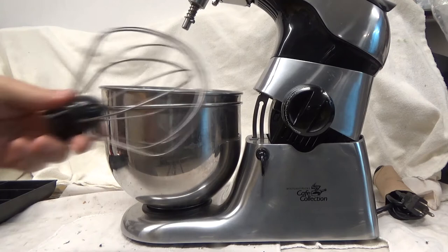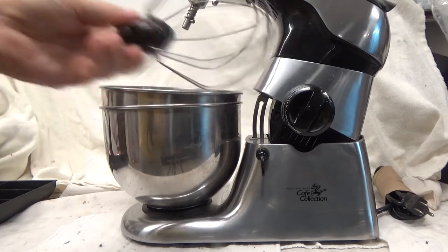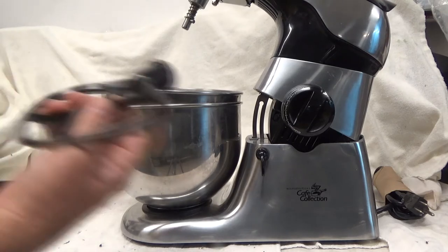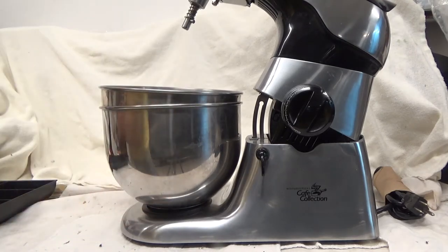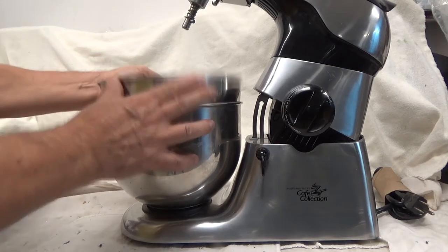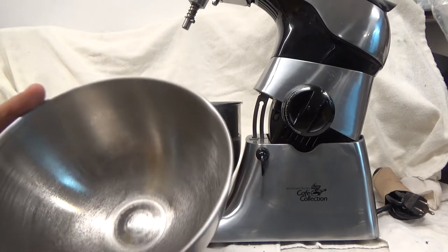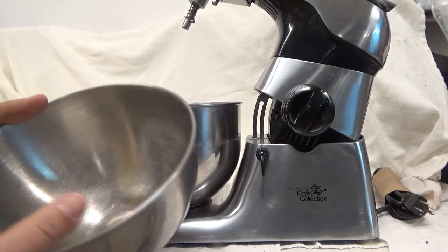It does come with a whip, a dough hook, and a general mixer blade. It comes with two pots — a large and a small, or should I say a wide and a narrow, or wide and deep.